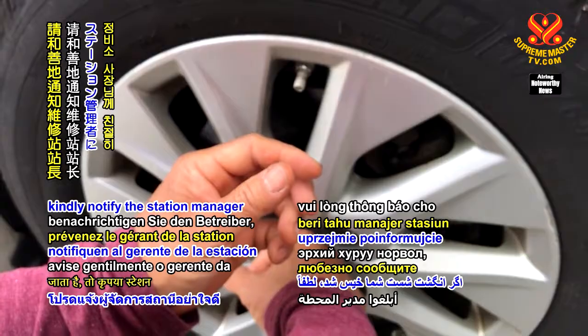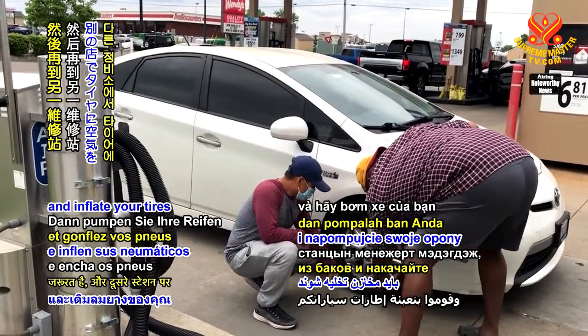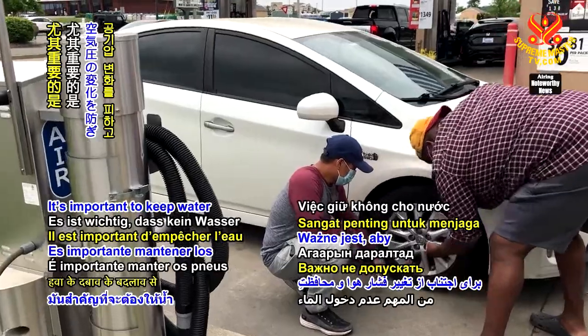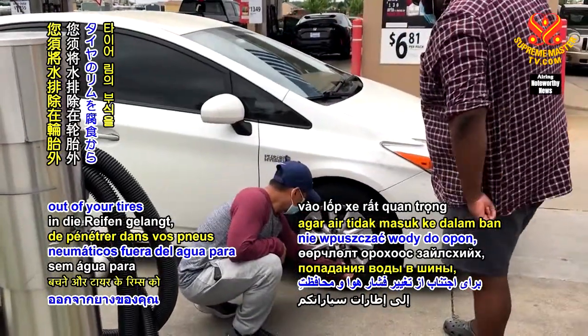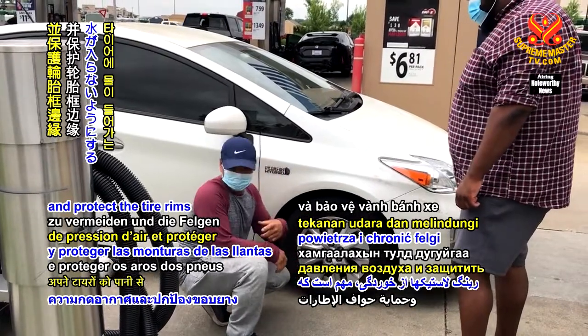kindly notify the station manager to let them know the tanks need to be drained, and inflate your tires at another station. It's important to keep water out of your tires to avoid changes in air pressure and protect the tire rims from corrosion.